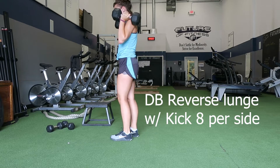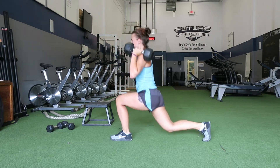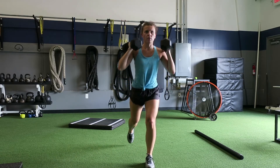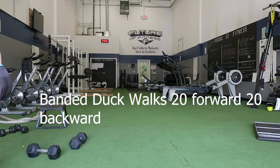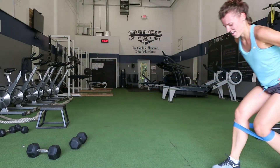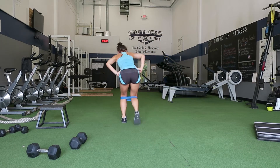I superset the curtsy lunges with dumbbell reverse lunges with a kick — you're going to do 8 per side because you'll be using very heavy dumbbells. Take your time; there is a lot of balance in this, and you can also do it without weights if you are a beginner. Do these two exercises for three rounds as well. Next we have banded duck walks — 20 forward, 20 back. Put the band below the knees, squat down very low with legs close together, and take little steps forward and back. This is really going to activate your quads.